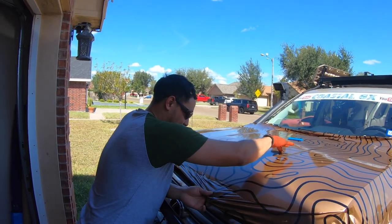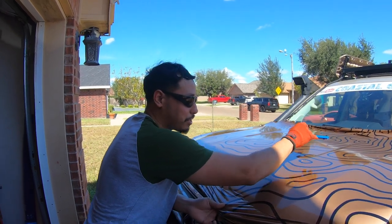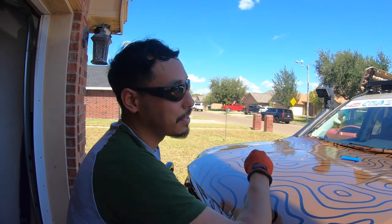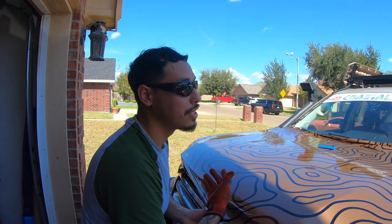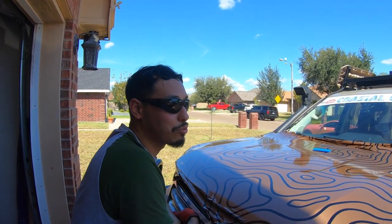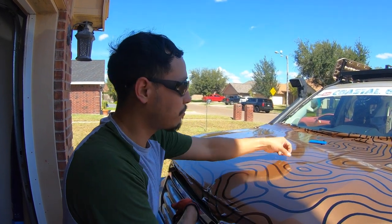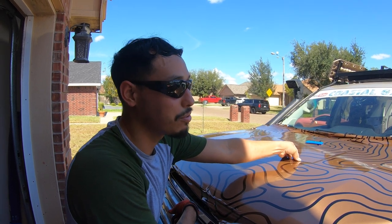Do you install paint protection films? Yes. The price does vary by vehicle, but comparing a wrap to paint protection film, the price difference is about three to four times more than a normal wrap — because you do get a lot of benefits with that film.